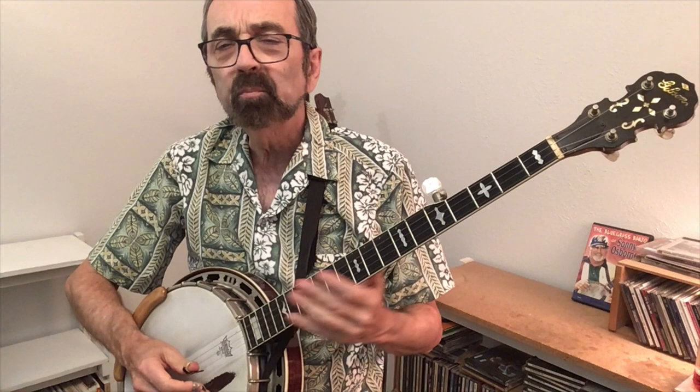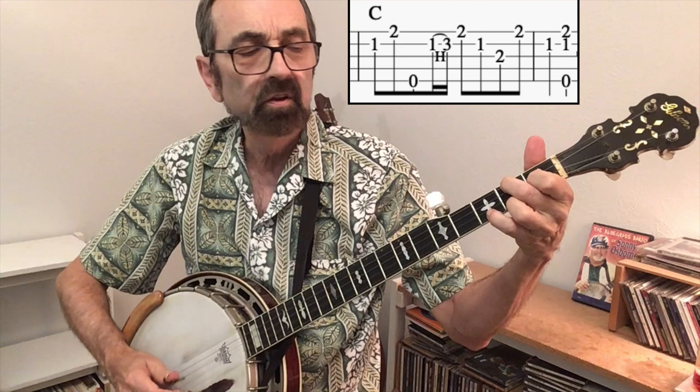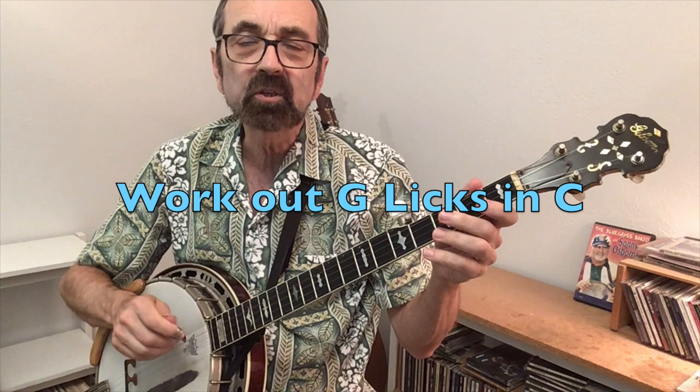So when you're playing a standard G lick like Earl Scruggs' tag and you want to figure out how to make that sound in the key of C, most often the notes just move over one set of strings. So instead of starting on the open G note, you start on this C note and try to imitate the same sound. I'll use a hammer-on instead of a slide. I encourage people to take licks they already know in the key of G and see if they can get a similar sound in the key of C.